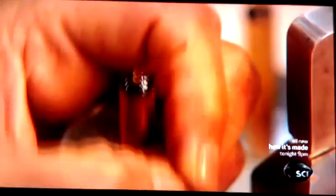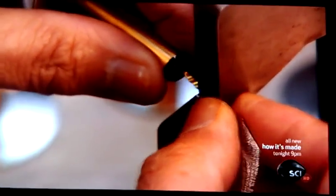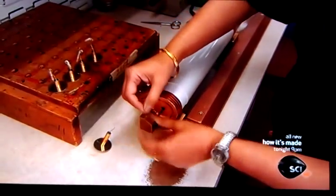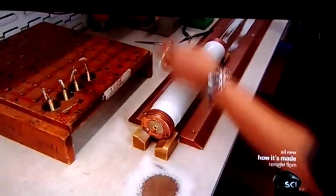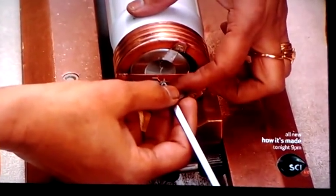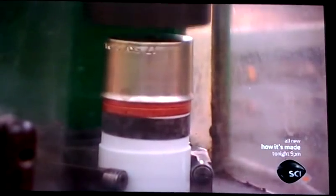Now, a metal eyelet slides onto the striker pin's ignition wire, and then a wire coil is attached to it, completing the striker pin's ignition system. A snare pulls the whole assembly into the fuse. The end of the coil is tied to the fuse's cap, and an outer cap is press fitted over the inner one.